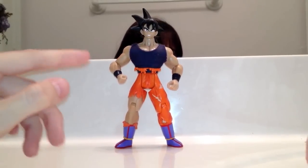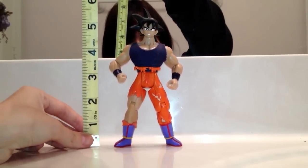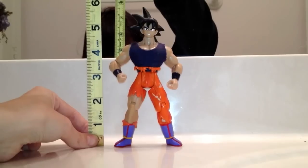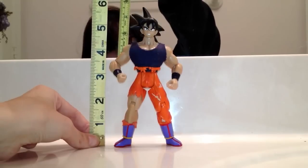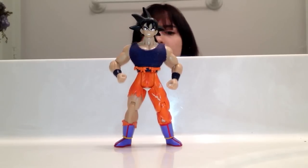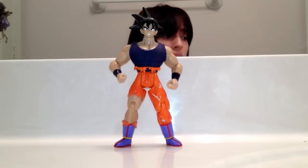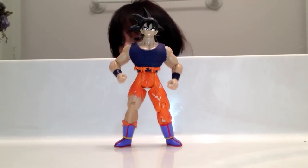First I'm going to show you how tall he is. With the hair, he stands about 6 inches tall. If you don't include the hair, he's 5 and a half inches tall — standard 5-inch scale. He might be a little tall. Goku's actually 5'7" in the anime and manga, according to Akira Toriyama.